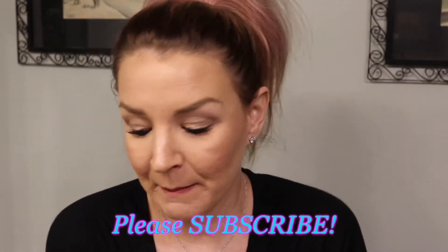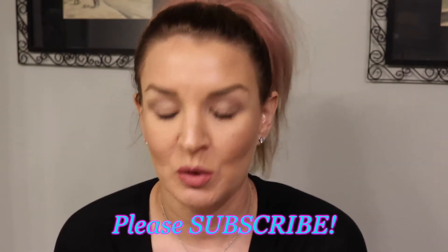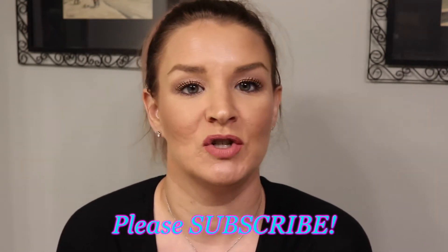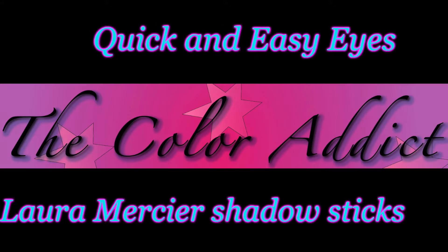Hi guys, welcome back. Today I'm going to do a quick and simple eye look using two shadow sticks from the kit I showed you in my Nordstrom haul — the Laura Mercier caviar sticks. I'm going to show you a really quick and simple, pretty eye look that makes you look put together but doesn't take forever to do. If you want to see how I got this eye look, just keep watching.